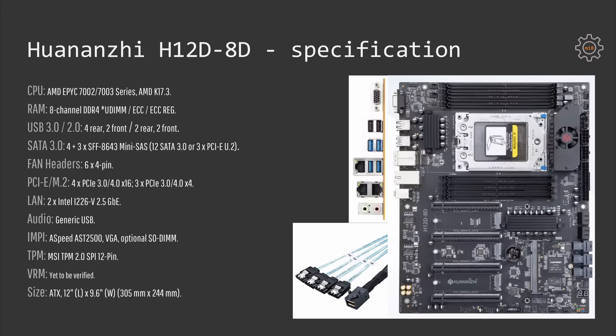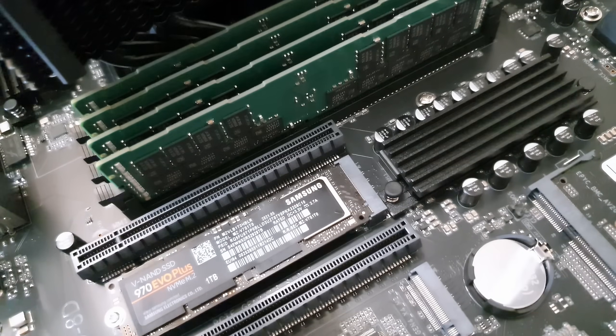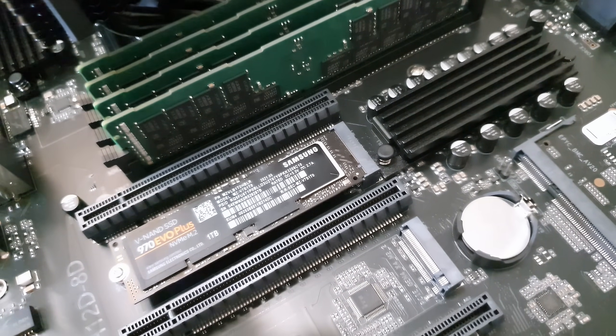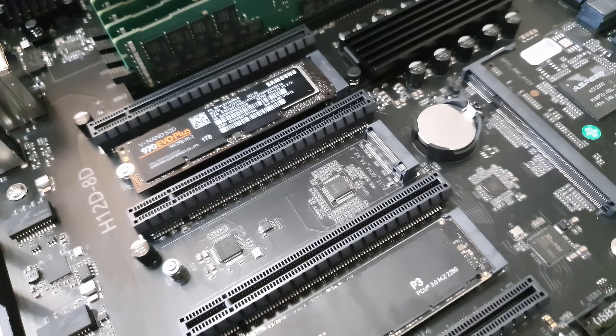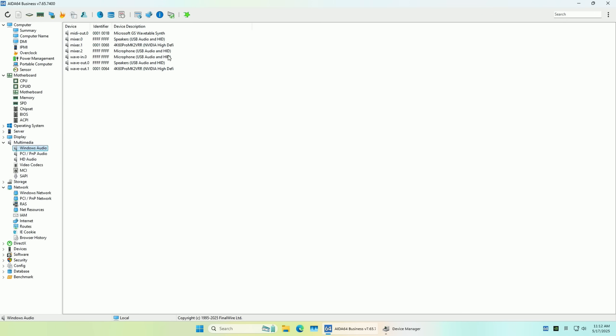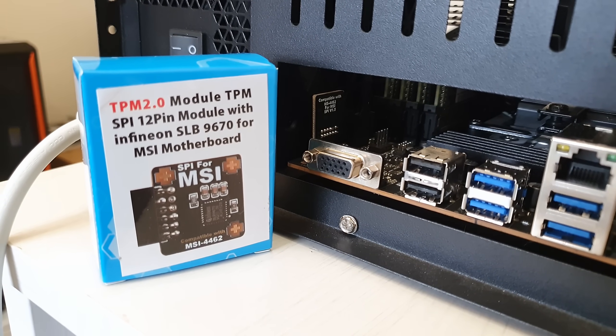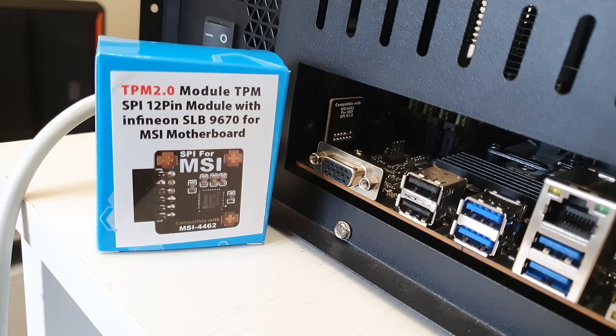The ethernet adapters on the motherboard are indeed two and a half gigabit ethernet and these are Intel i226-V. All PCI Express slots and all the M.2 slots support PCI Express 4.0 but if desired it can be scaled back to 3.0 or even 2.0. The audio output on the motherboard comes from a generic USB adapter soldered straight onto the motherboard, so don't expect any marvelous sounds. And finally there is a TPM header.